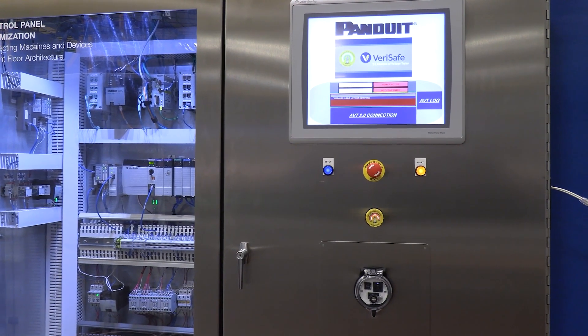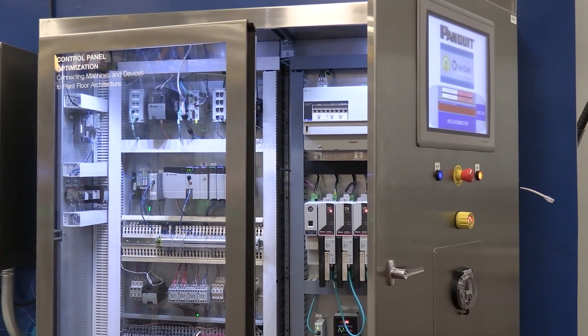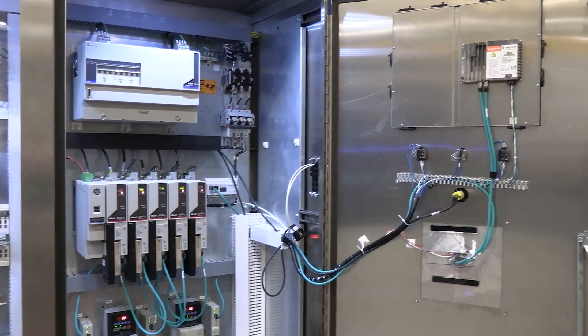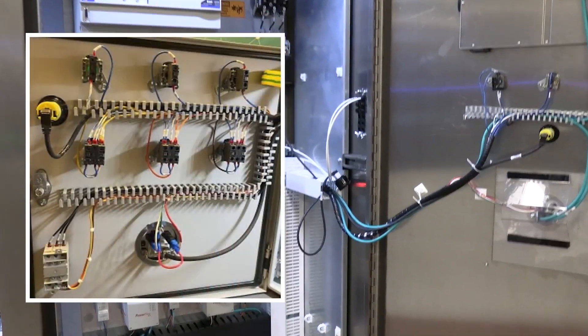FlexDuck is a game changer for control panel door applications where using traditional mounting methods such as screws, rivets, and welding is not possible. A few pieces of FlexDuck can save time and cost while improving aesthetics and making it easier to make changes in the future.